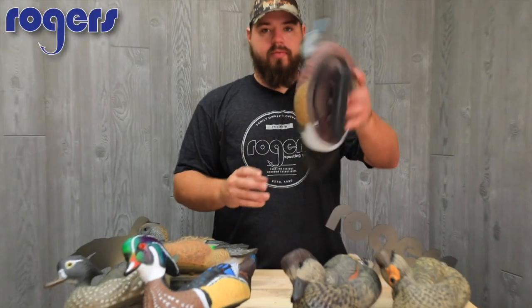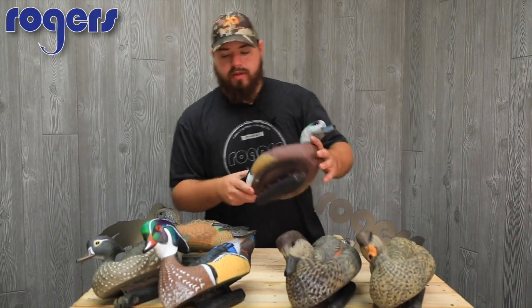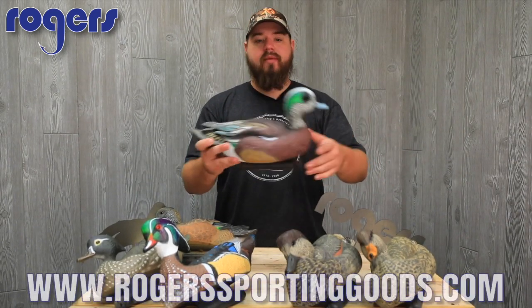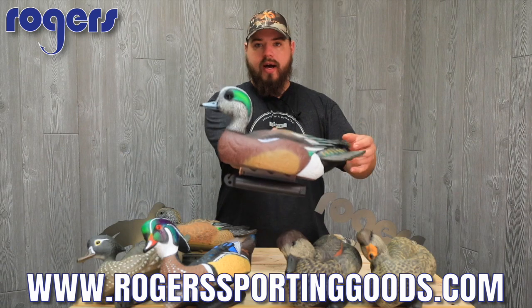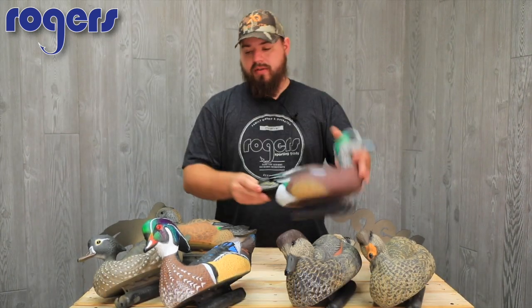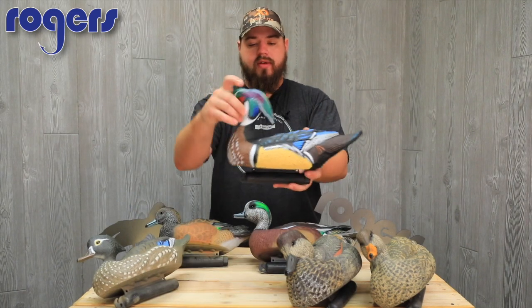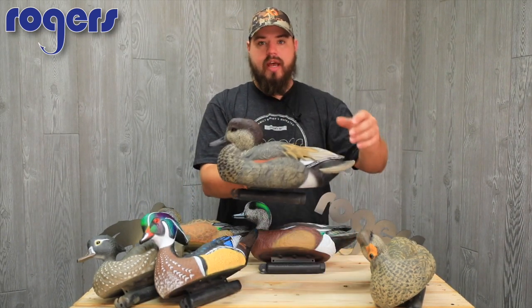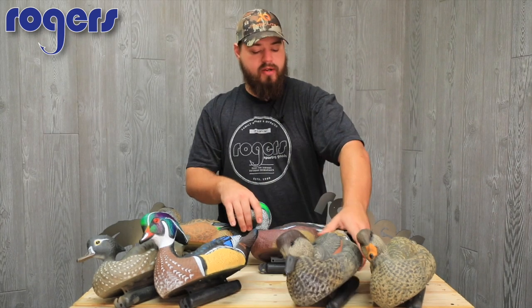What's up guys! I'm doing a review of the past three-year release of Dakota's bonus dabbling duck decoys. I have the 2017 Wigeon, the 2016 Wood Duck, and the 2015 Gadwall here.